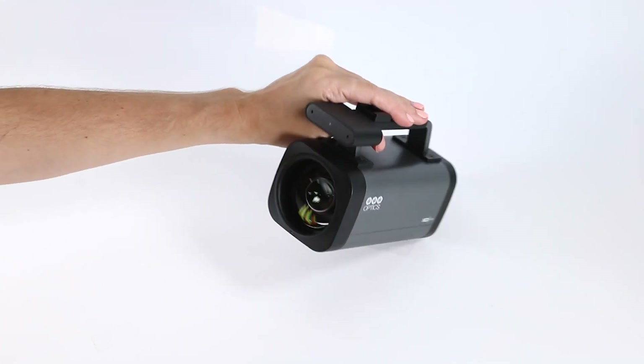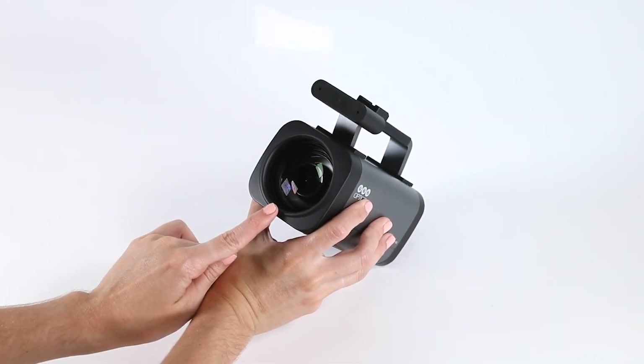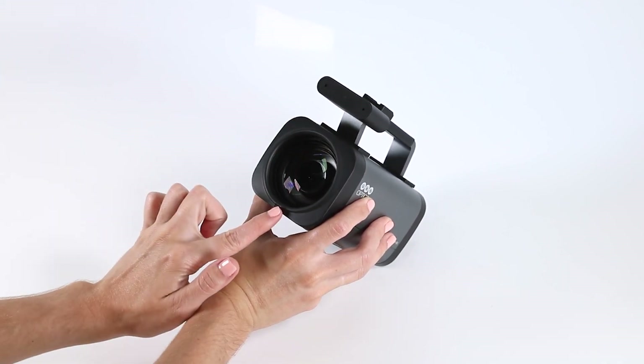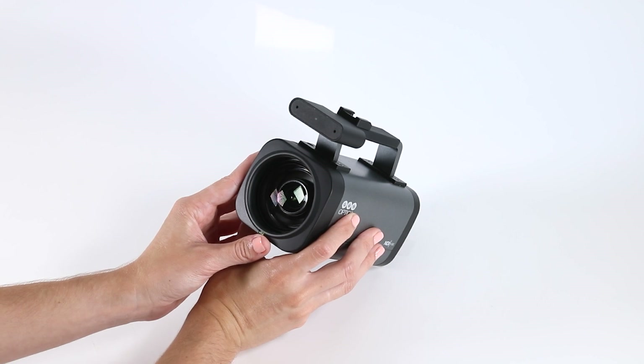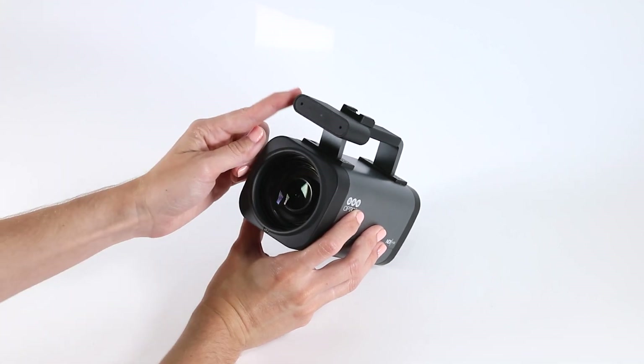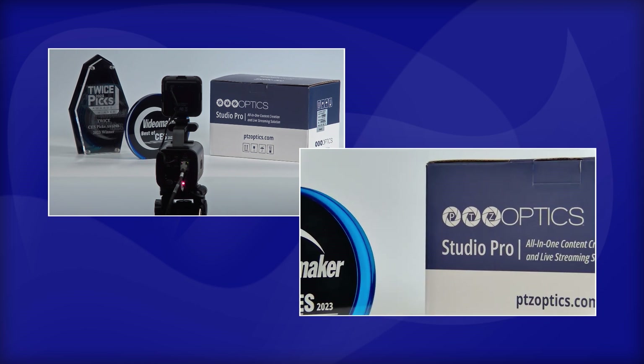So let's take a look at the camera itself. Here we have a 12x optical zoom lens with a 72.5 degree field of view. Equipped with time of flight, or TOF, close range assisted focusing, combined with the advanced focusing algorithms, it can quickly focus and stabilize regardless of distance.